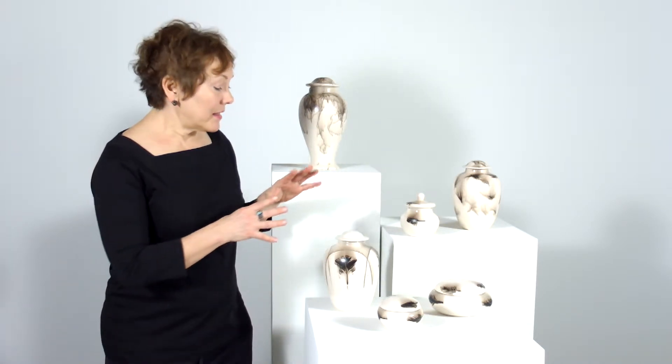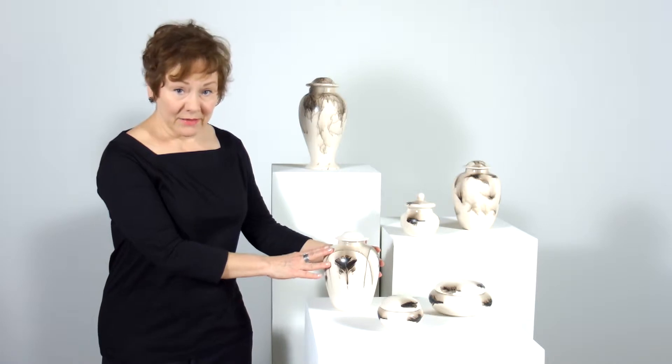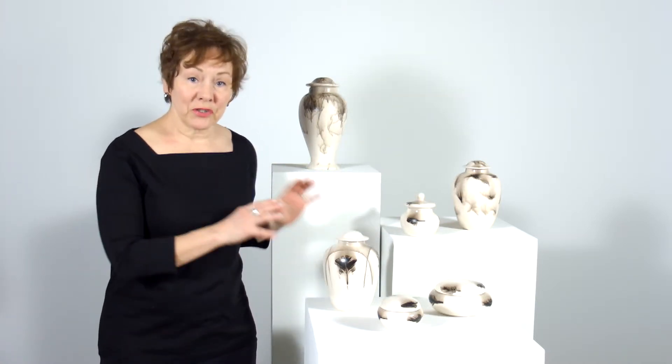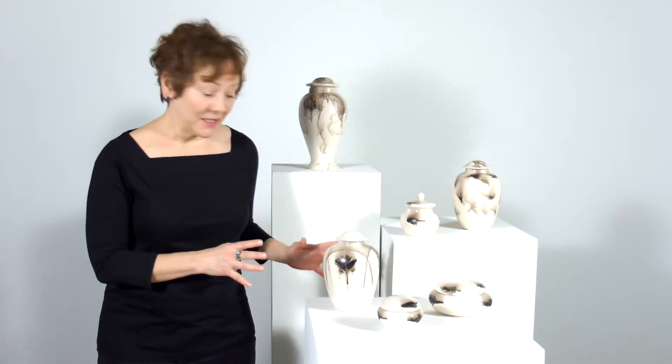These pieces are cast — they're not hand thrown — but every single one is unique because of the glaze treatment. Feathers and fur and horse hair and different animal materials are contributed from the neighbors and surrounding farms and so forth for the artist to use in the firing process.